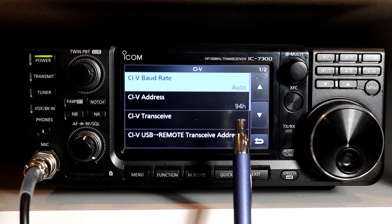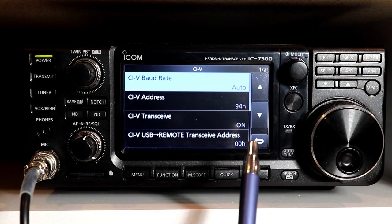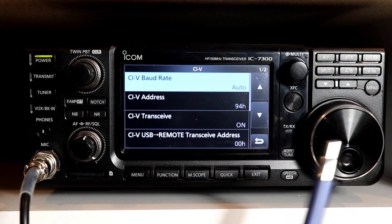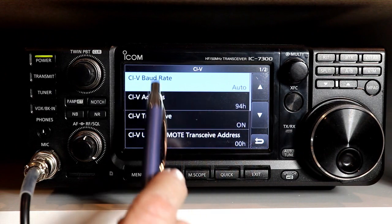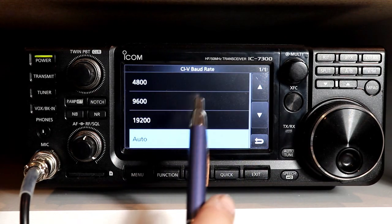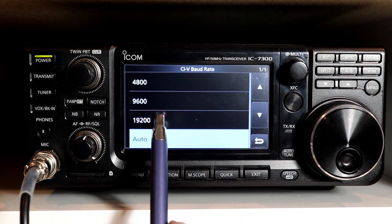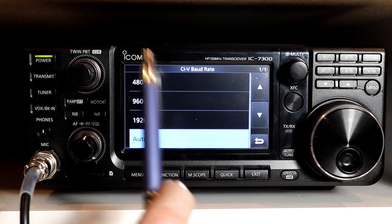The fortunate thing about CI-V is you really don't need to touch any of these settings if you're using most rig control software out there. The default settings are perfect for Ham Radio Deluxe, FL Digi, WSJT-X, and any of the other ones I've tried. So let's take a look at the settings. The first one is the CI-V baud rate. The default is auto, so the rig will sense the baud rate that the commands are coming in at and set itself accordingly. You can fix it to 4,800, 9,600, or 19,200 — but if you do, you need to set your interface software to the same baud rate.